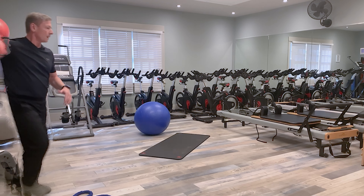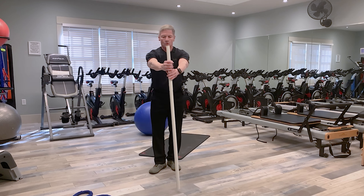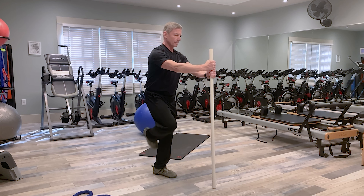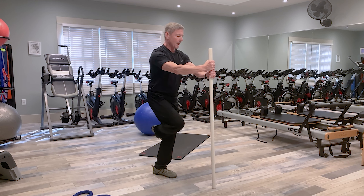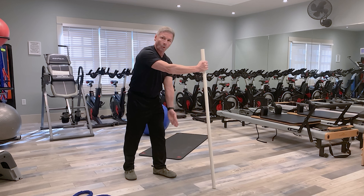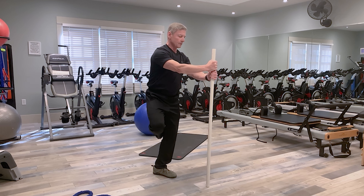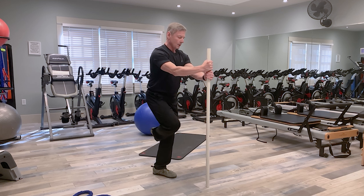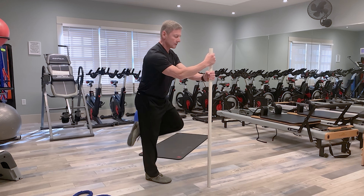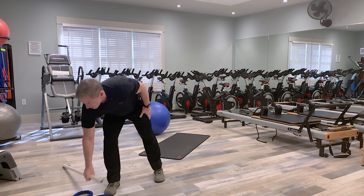Our next exercise is the stork turn. Put your hands on a wall or chair for support, stand on one leg, and place the other foot behind your knee. Then rotate your body as far as you can in each direction, keeping your toe pointed toward whatever you're anchored to. Push the knee around as far as you can in both directions. Then switch and do the other side.